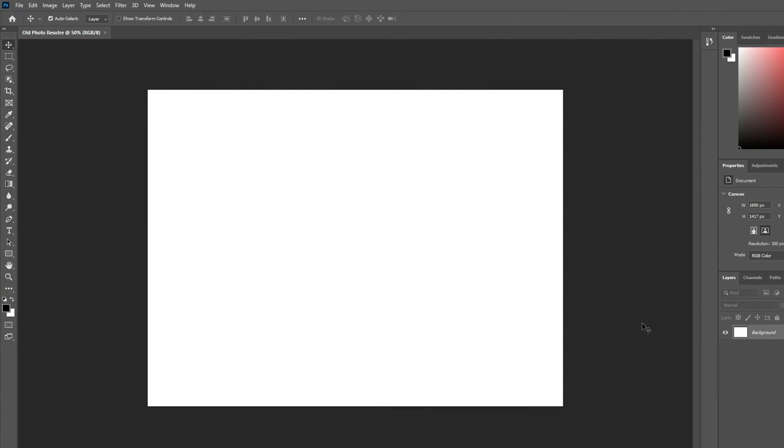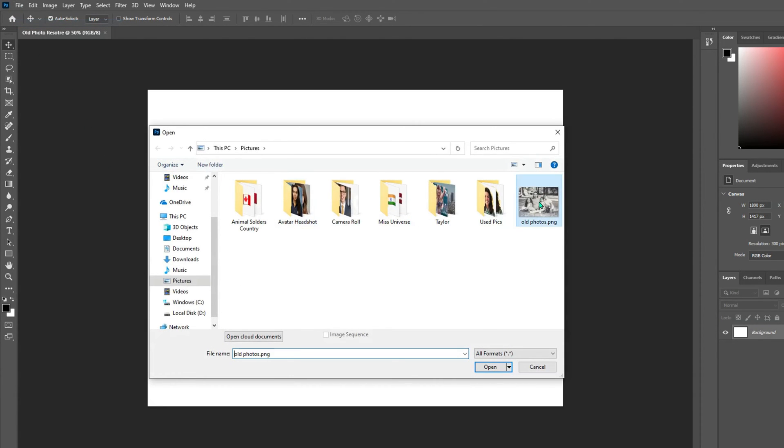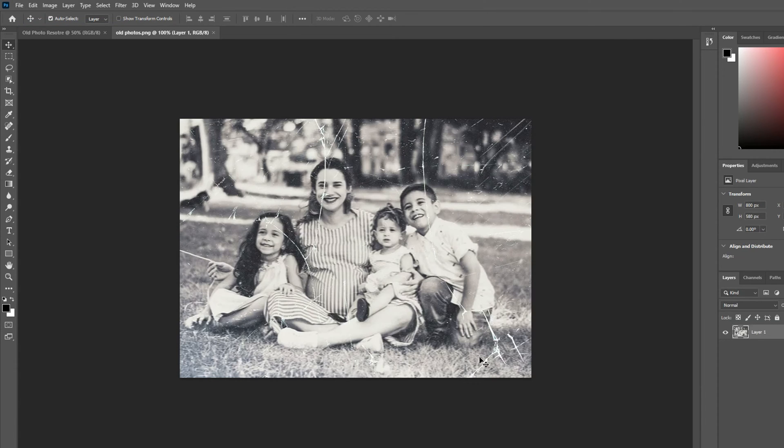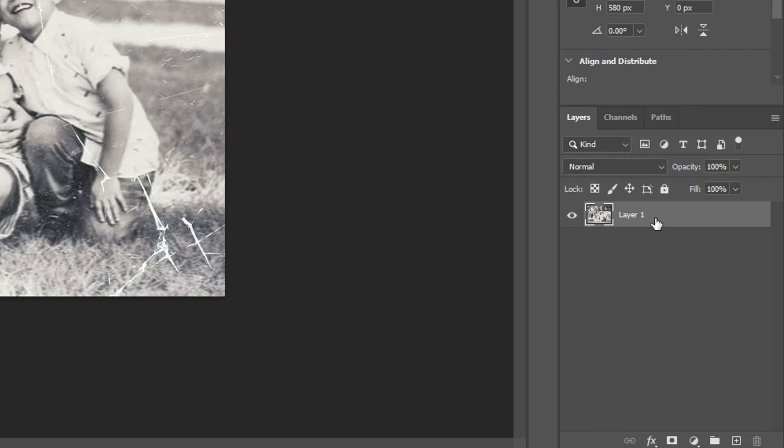You can use Photoshop not just for edits, but also for fixing damaged photos. Here's how to restore old photos. Import the original photo into Photoshop and make it the background layer. Create a new layer for adjustments. This separate layer allows non-destructive edits, preserving the original image.